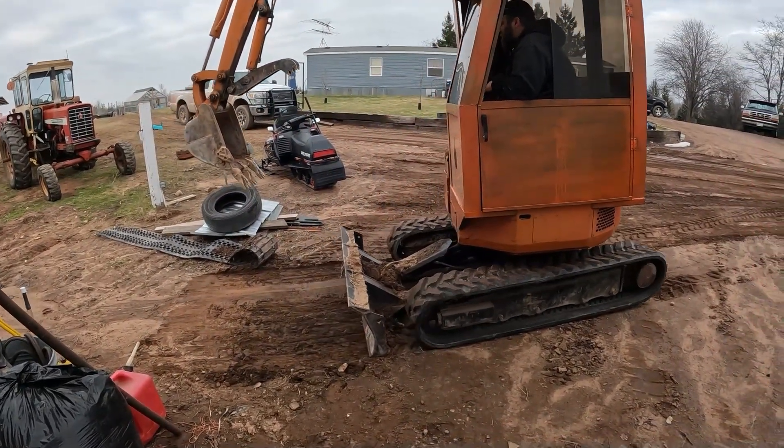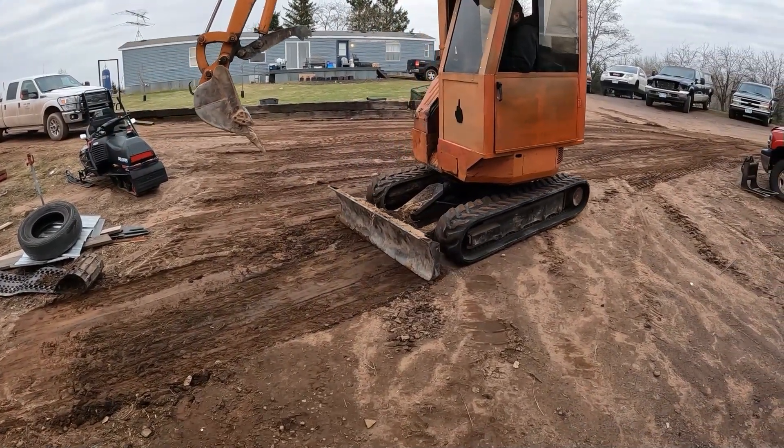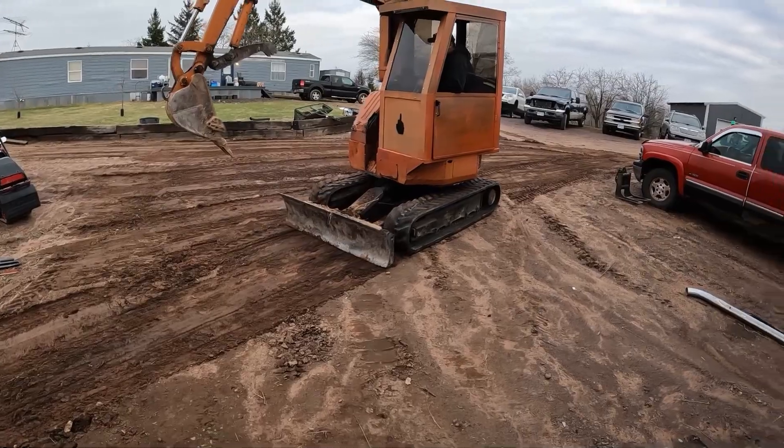We got a new track put on this side of the excavator — that was one of the issues we'd been having with it recently, and we got that taken care of.